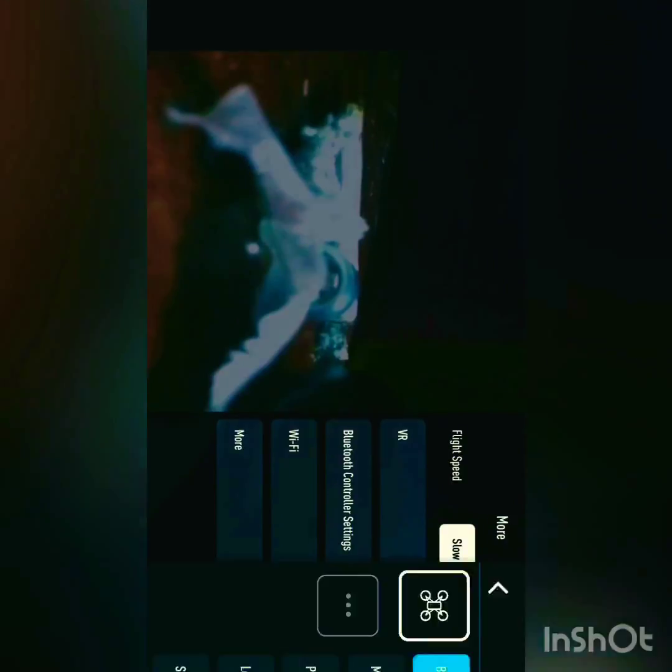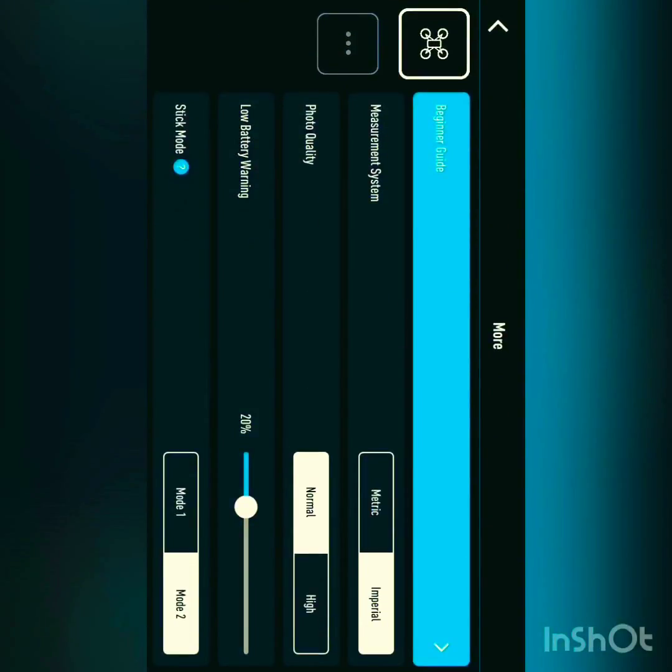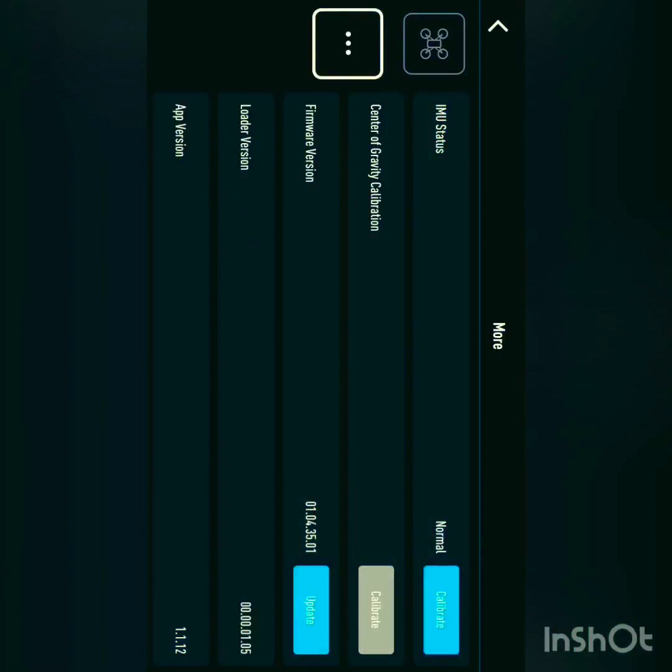Go to the bottom where it says 'more,' and look at the top left — you'll see the little drone sign right underneath it. There you go — it says 'update.' Click on that.